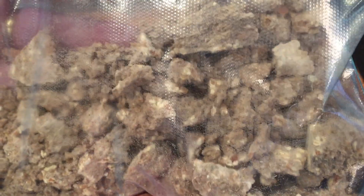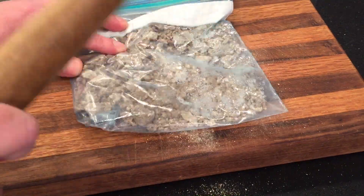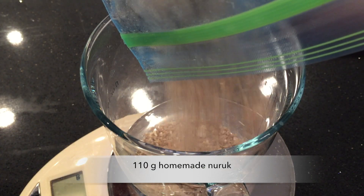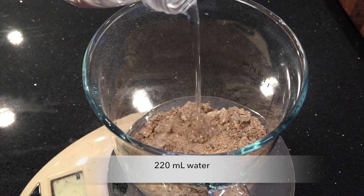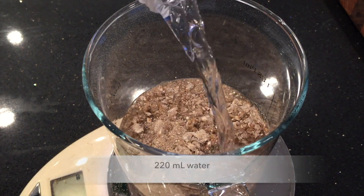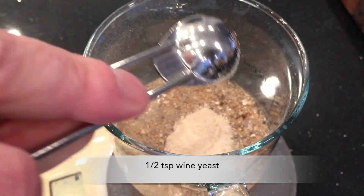Is it going to work? I need a powder of this. Don't follow this method — it's not a very good method. I should have used a mortar and pestle but I just don't have it. This is slightly more than my usual amount of naruk: 110 grams instead of 90 grams. That's because I don't know how strong my naruk is, so I'm using a little extra just to be sure.